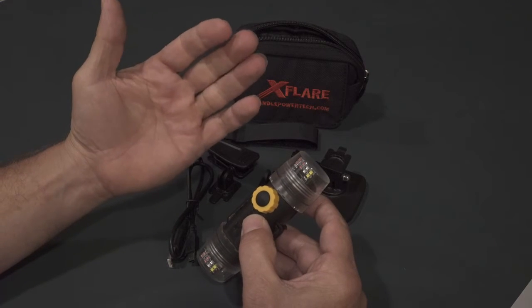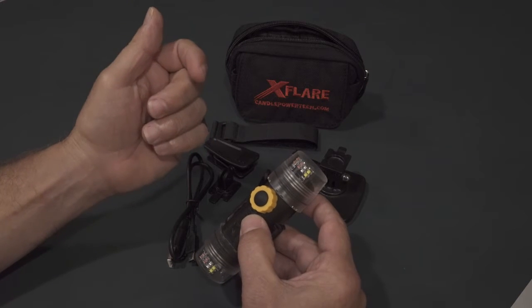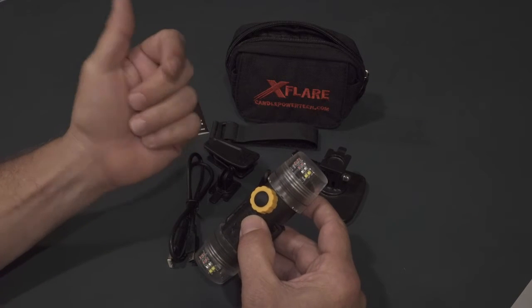Just practice with it. If you want everything white, put it in program mode and you can set your X-Flare down — it'll program itself all white. You don't have to intervene at all.